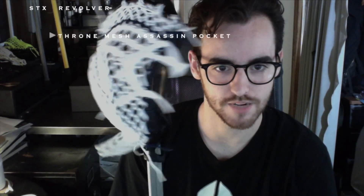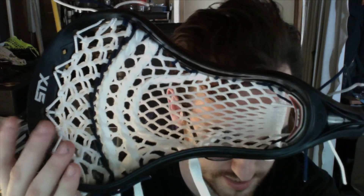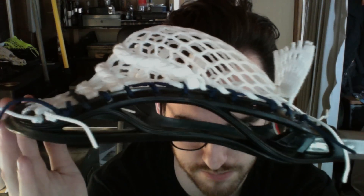This is Matt's STX Revolver with an assassin pocket — all white and navy. It's actually a different color combination than I normally do, but I think it's really cool because from the front it's pretty much all white with just a little bit of color in it, which is really nice. Then from the sides it's got the navy, so it gives a little flair on the sides but it's all classy up front — kind of like a sideways mullet.